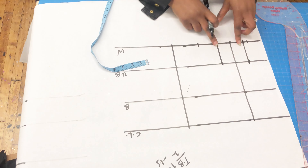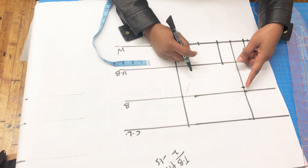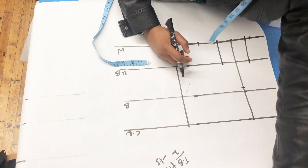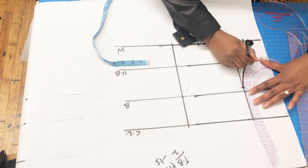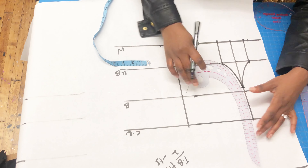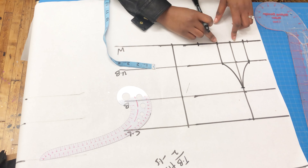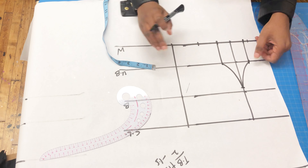After joining my lines together, I'm going to draw a curve joining to 0.5 inches from my bust area. I take my curve ruler and join that curve to accommodate our melons, then draw the other curve on the other side. You can see it looks really curvy and nice.